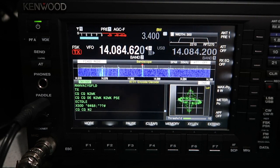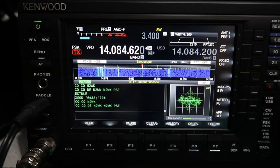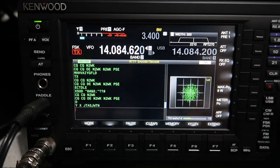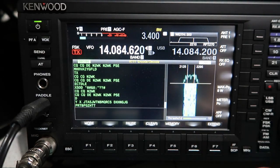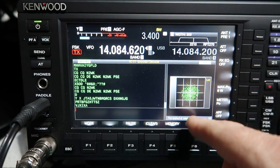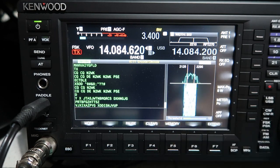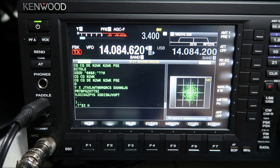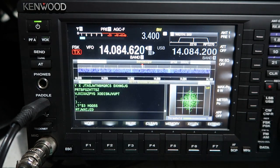I just stumbled across some RTTY, so I thought I'd do a quick video of what it looks like. This is N2WK — he's off the back of my beam so he's quite weak. This is RTTY decode mode; you can extend it to get a bigger view of the decoded text. You can touch the display to get a different view of the tune signal — this is a traditional XY scope like you'd see on old MMTTY software, and this is the more traditional waterfall and peak audio filter. I like the fact that you can switch between them.